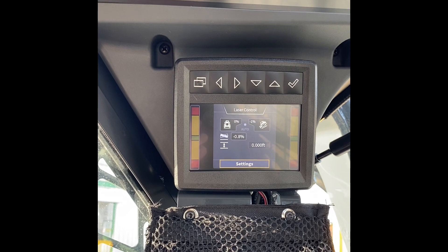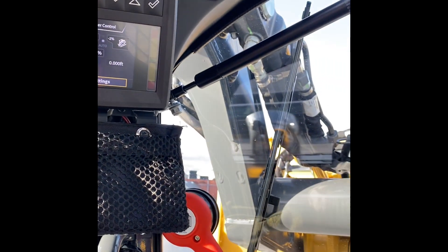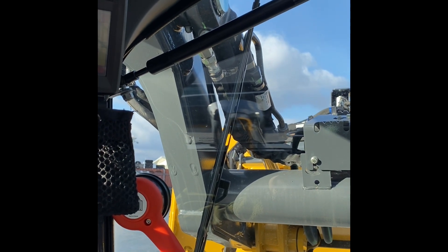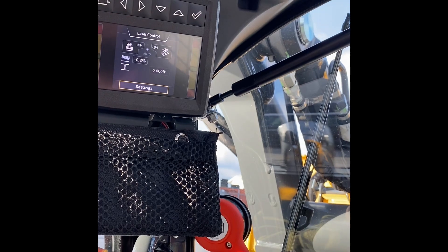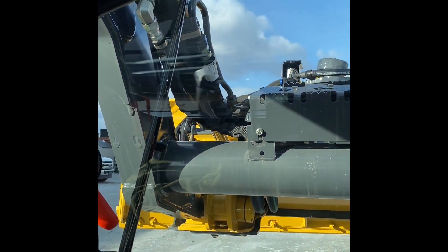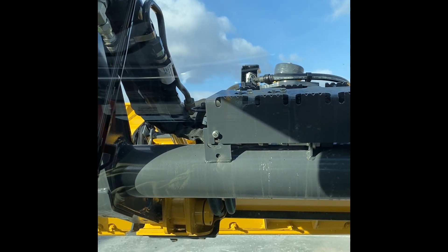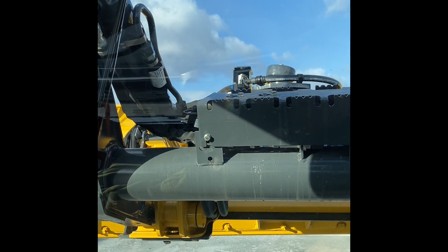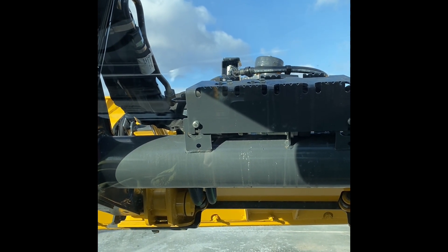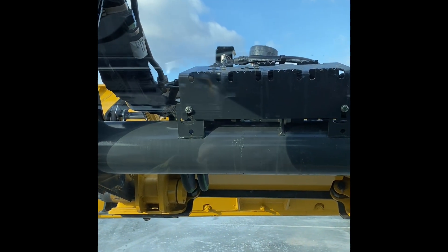Boom up to stop. You sometimes don't see hardly any movement in these — what it's doing is moving such minute distances to calibrate the sensors. Bucket dump to stop.